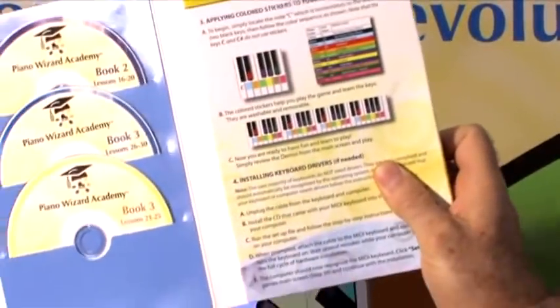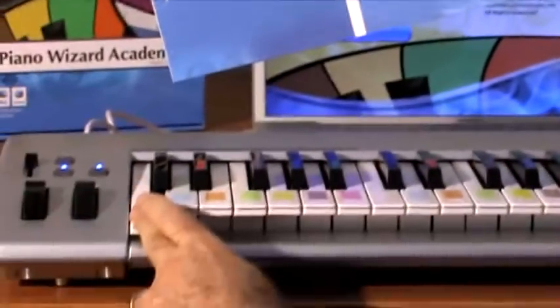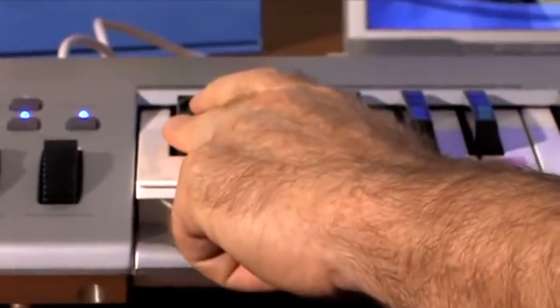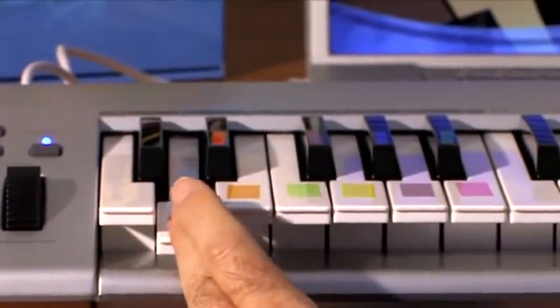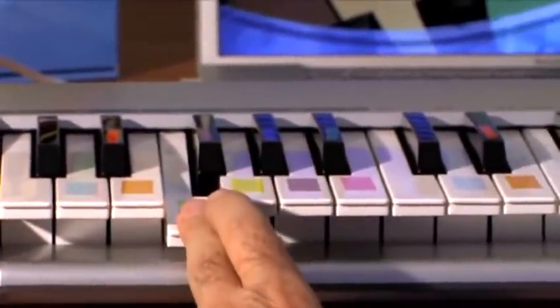What I'd like you to see first here is we've got a keyboard that is now all color-coded. All we did is follow the directions on our installation part two — there are no stickers on C sharp, D is blue, and D sharp is dark red. The stickers are washable and removable.